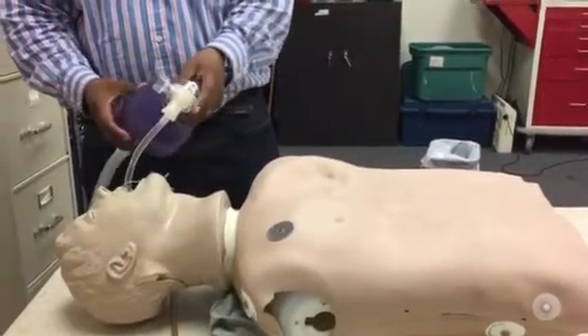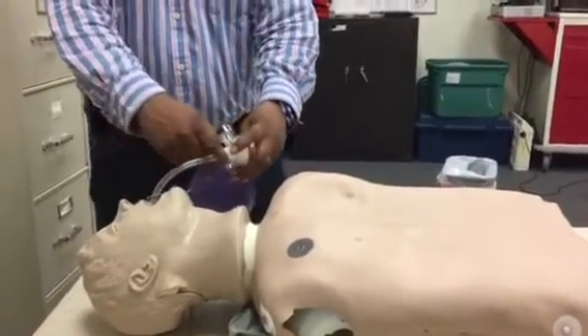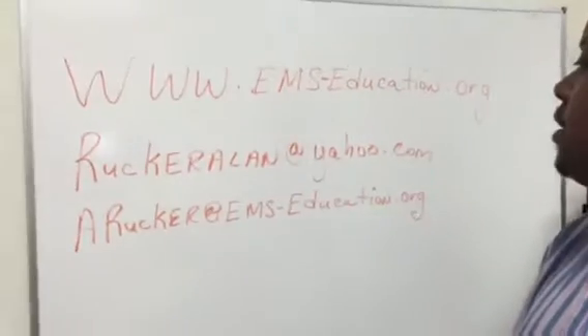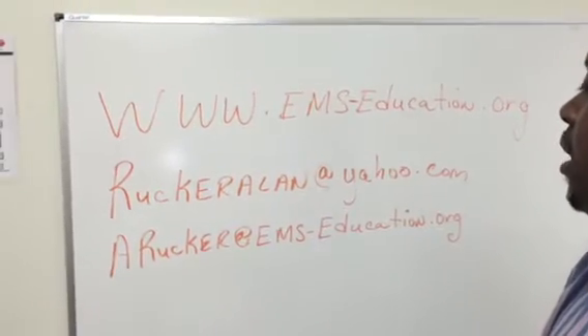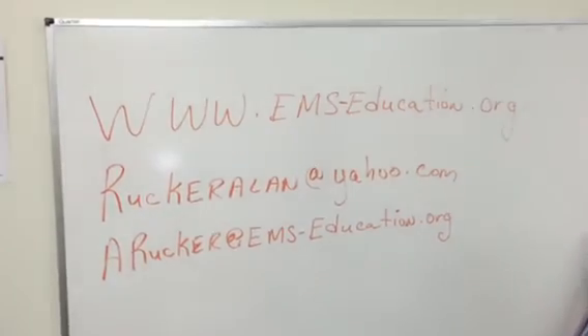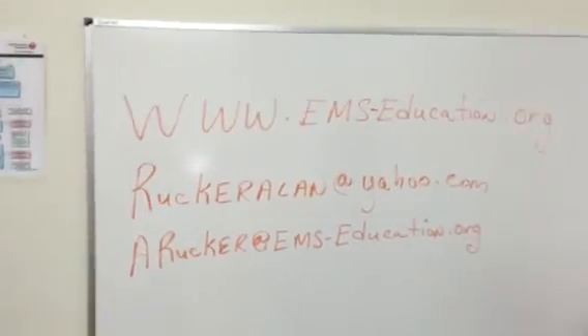So it's a very simple technique. My contact information is on the board: www.ems-education.org. Email ruckerallen at yahoo.com. Also the business email, arucker at ems-education.org. Thank you.